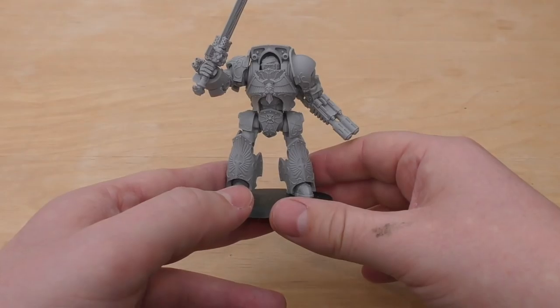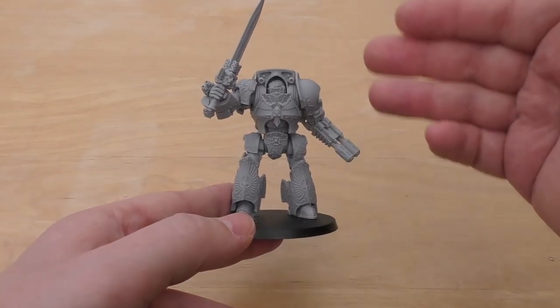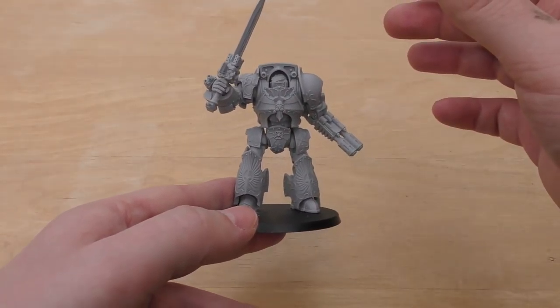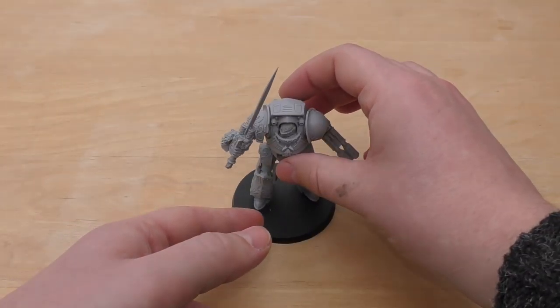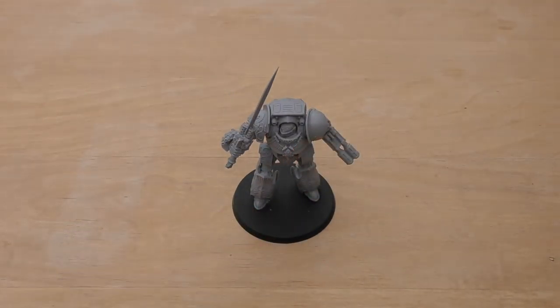I wanted to have my Contemptor Dreadnought for 40k in the 30k chassis. I decided that before there were any rumours of bringing 30k models over to 40k for Custodes, so this has been my plan all along.